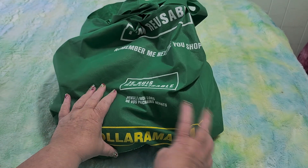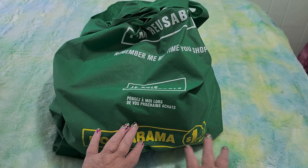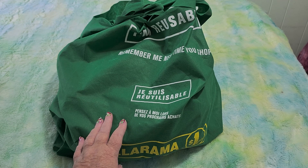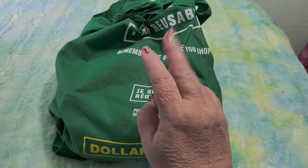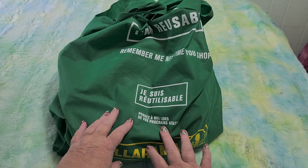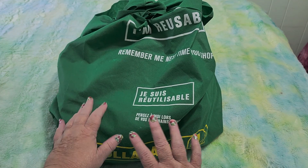I had to go to the Dollarama to get peanuts for my parrot Smokey — she was almost out. She only had three left and I give her three every day, three or four depending on their size. I can't give her too many because they're very fatty, but she loves peanuts.